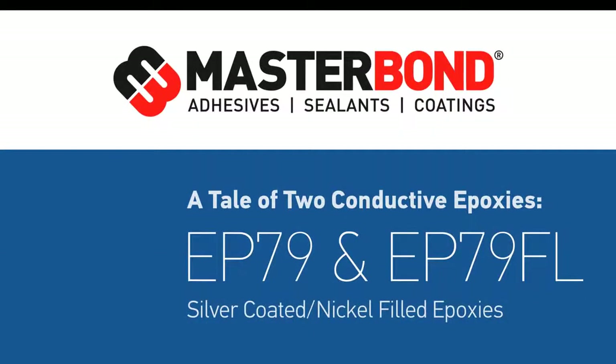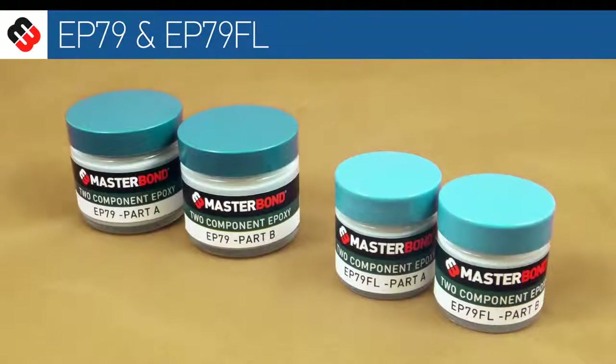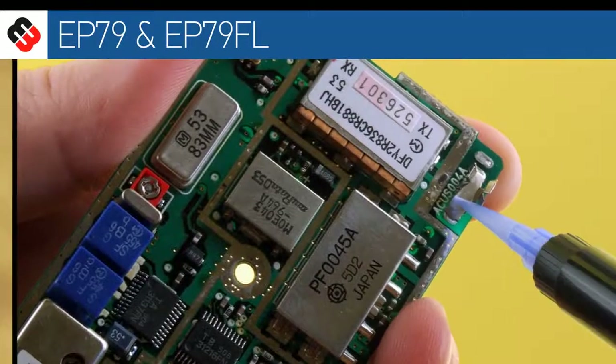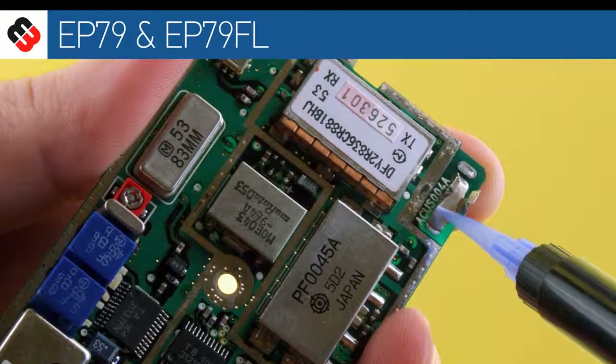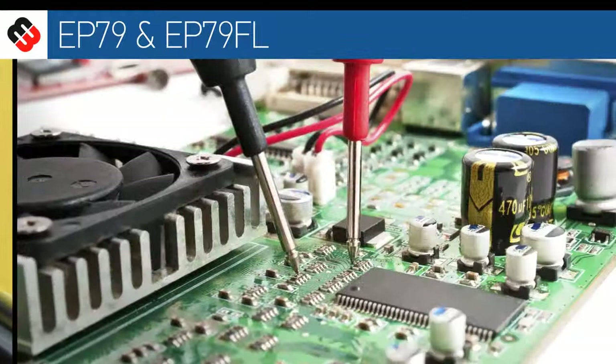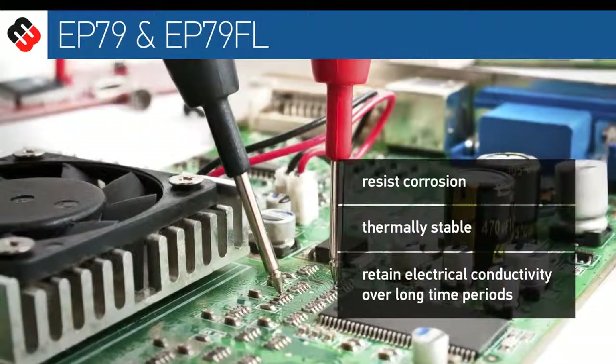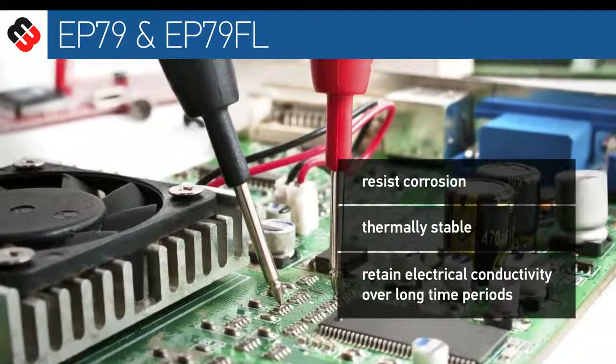Silver-filled epoxies are traditionally considered the best electrically conductive adhesives on the market. For a more cost-effective alternative to pure silver-filled epoxy systems, Masterbond developed EP79 and EP79FL. These silver-coated, nickel-filled epoxies feature excellent electrical conductivity. They resist corrosion, are thermally stable, and retain their electrical conductivity over extremely long time periods.